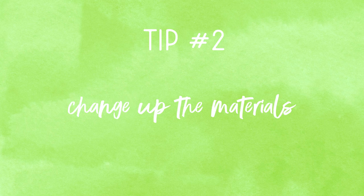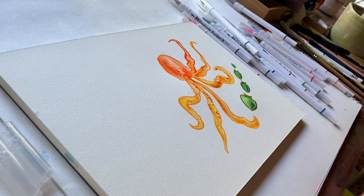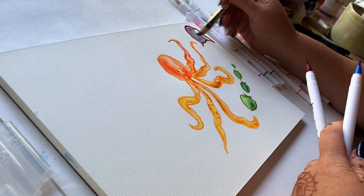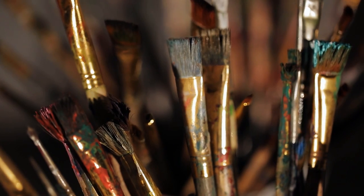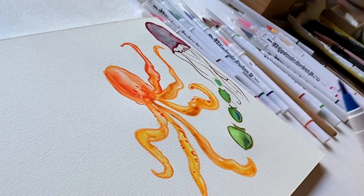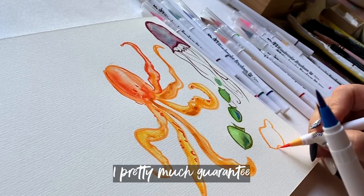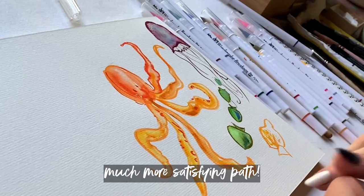Number two: change supplies. This is more important after a few re-dos using the same supplies, because I do think it's important to try to get it right with the same materials you started with. But if you're at the point of complete frustration, a switch-up in materials is really going to keep your momentum going. The beauty here is once you re-do the same artwork with new materials and have success — and you likely will — you can go back and try again with the original materials, and you're going to be on a much more satisfying path.